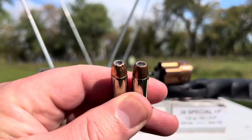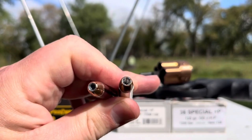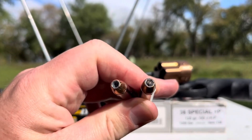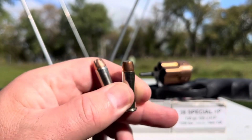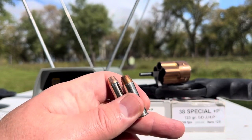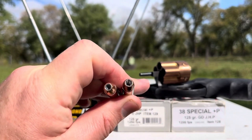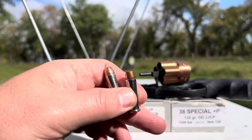XTP on the left, bonded jacketed hollow point on the right. I really like that Gold Dot — they got better than 50% expansion in my tests and usually penetrated between 14.5 and 17 inches, depending on the quality of my particular gel block.